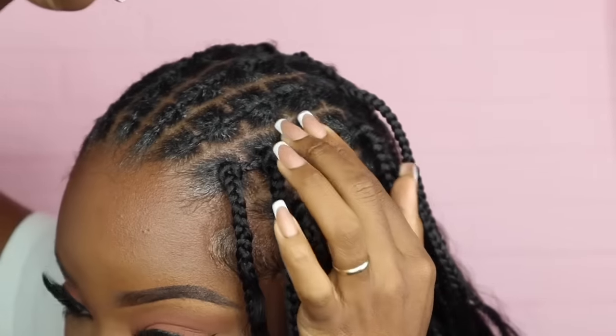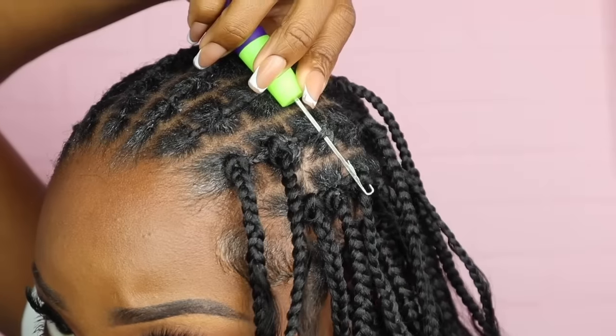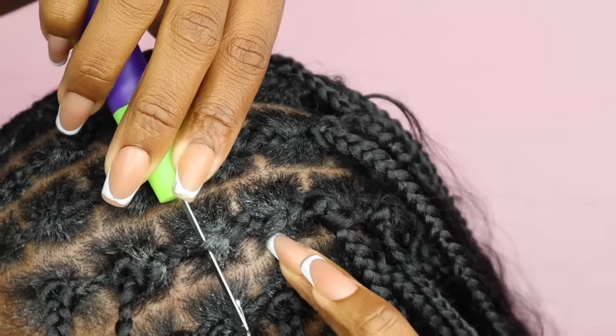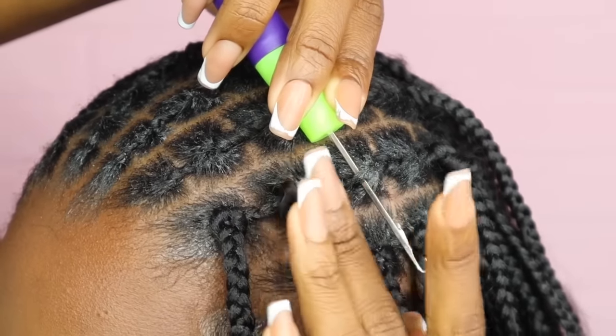That goo really made my hair hard. You see that little bit of hair — that's all I'm trying to go through. I'm not trying to go all the way to the bottom; I want it to stay flat.